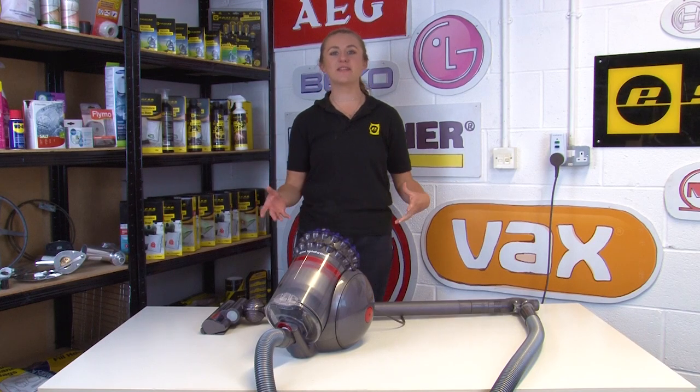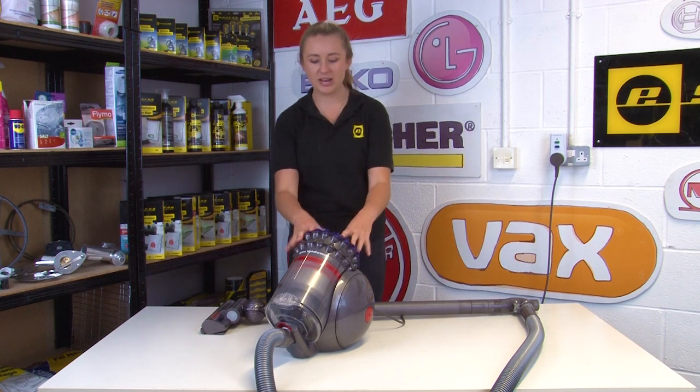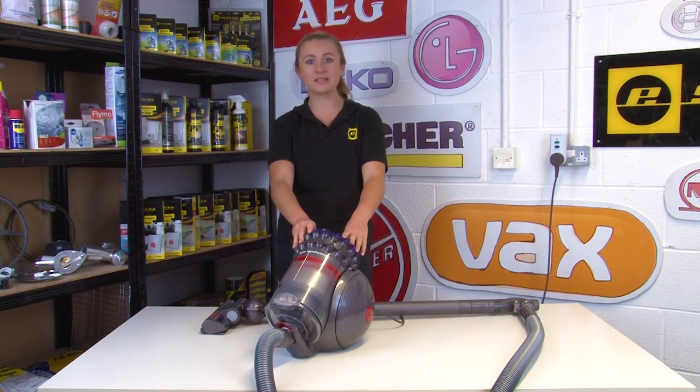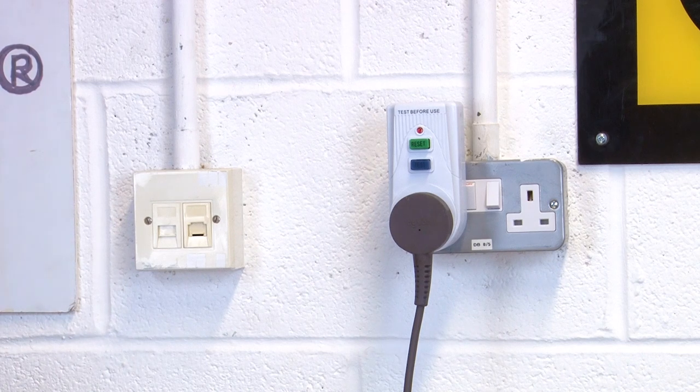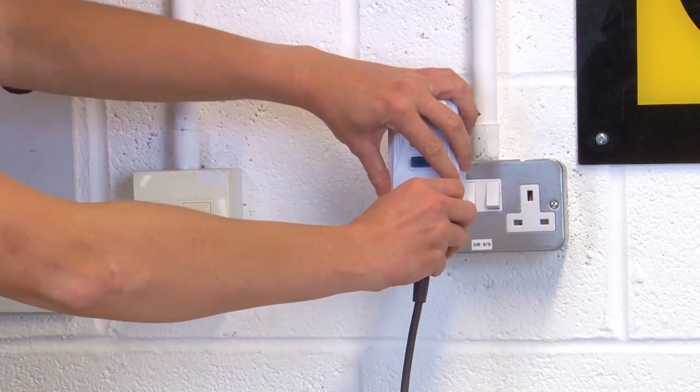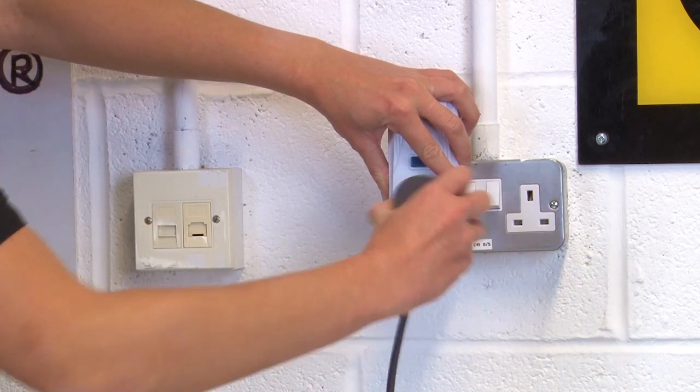Hi, I'm Amy from eSpares and in this video I'll be showing you what to check for if your Dyson big ball cylinder vacuum cleaner isn't picking up properly. Safety first: always make sure you switch off and unplug your vacuum cleaner before you start taking it apart or carrying out any checks or fixes.